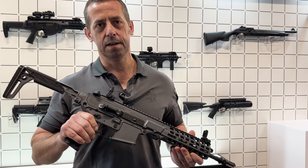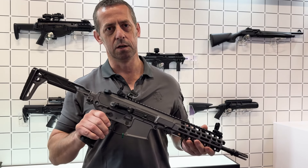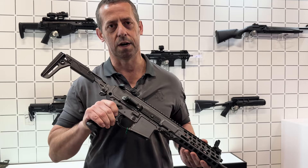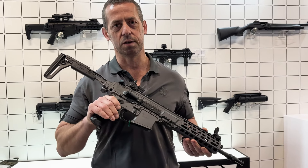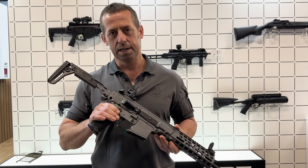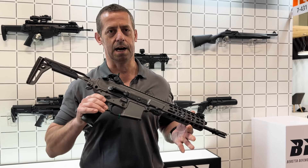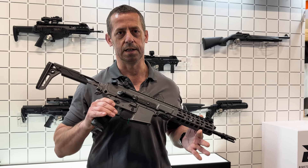The rate of fire is specifically made to be low, coming in on fully automatic at around 670 rounds per minute, which makes it extremely controllable. The whole idea behind the gun is that the user can configure it exactly how they want for whatever mission profile they need to achieve.